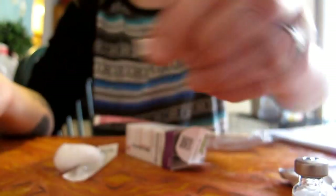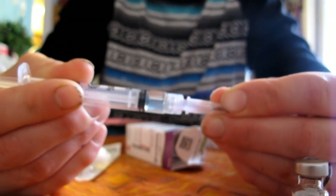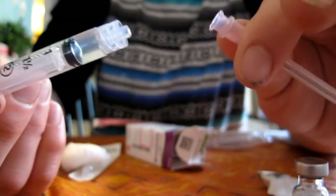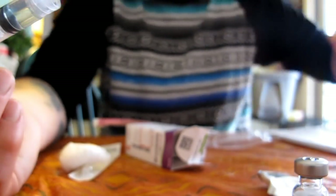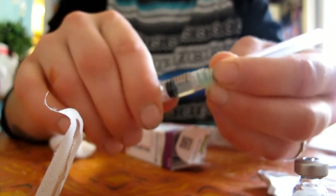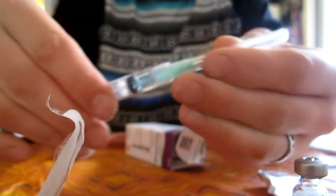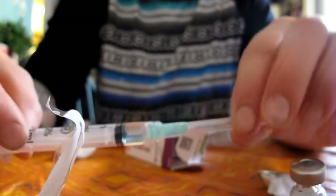Now you're going to want to put the cap back on before you take the drawing needle off. This unscrews just like that. I'm disposing the drawing needle in my red sharps box. Now we're going to open up this green one here and screw the smaller injection needle on. Make sure it's tight.